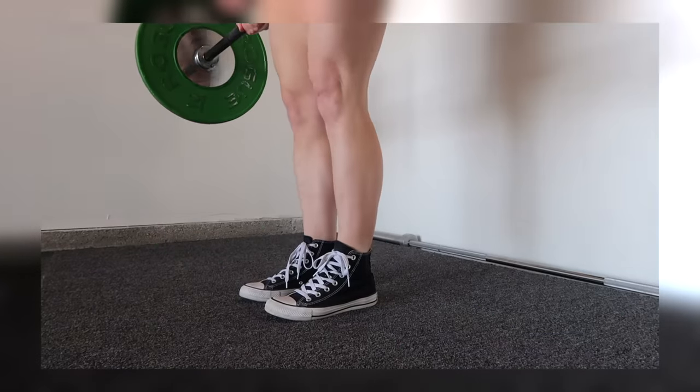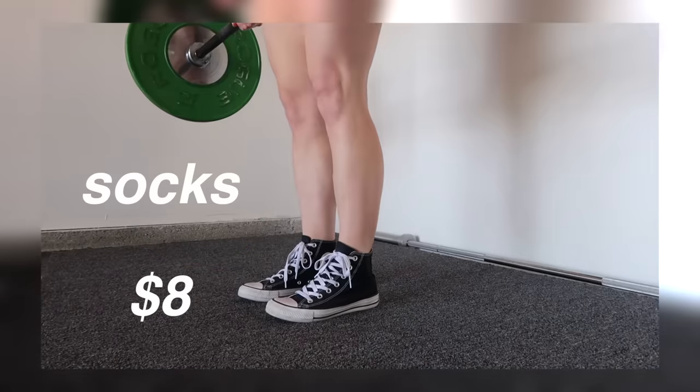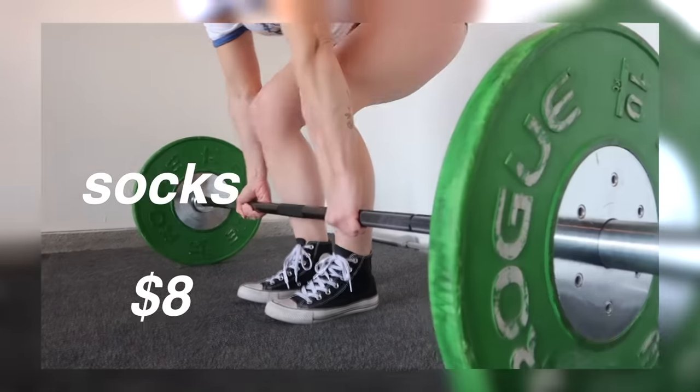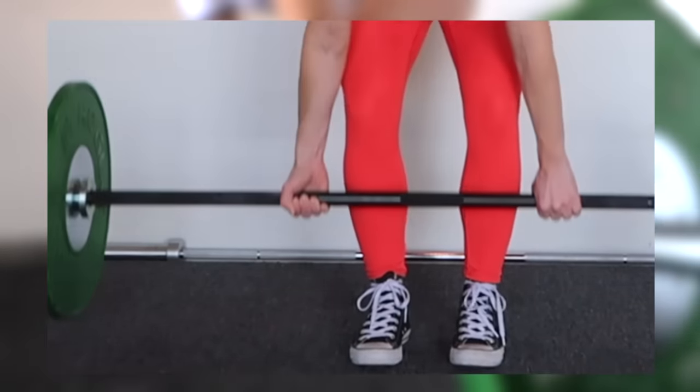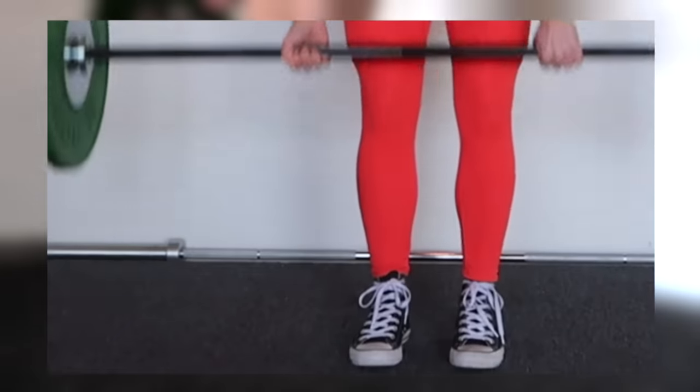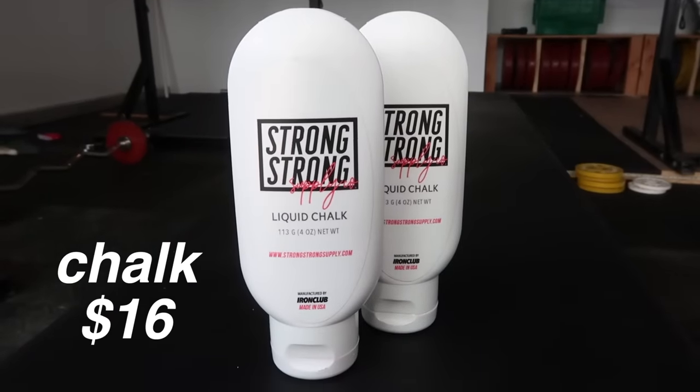If you run into issues with shoes, you might want to invest in a pair of long knee-high socks or wear long pants while you're deadlifting. Not everyone does it, but some people are afraid of scraping their shins on the barbell — it does happen — and socks will help protect you.